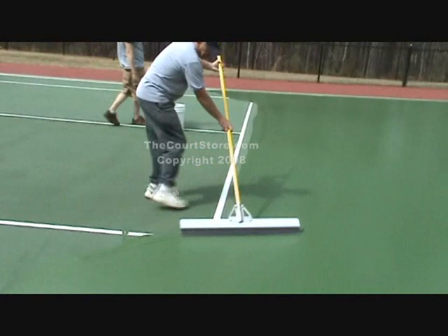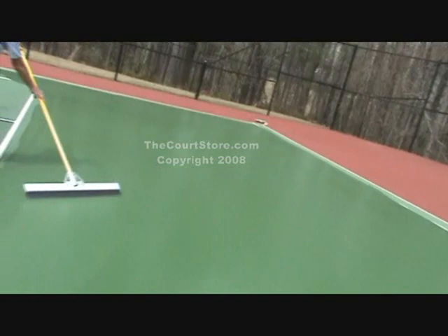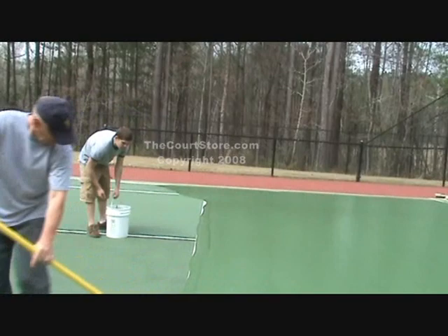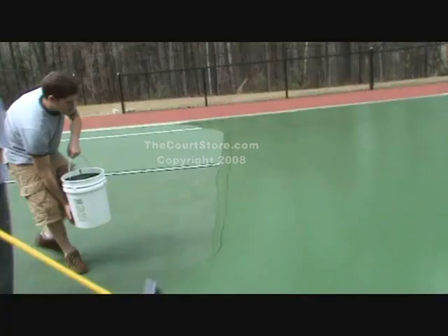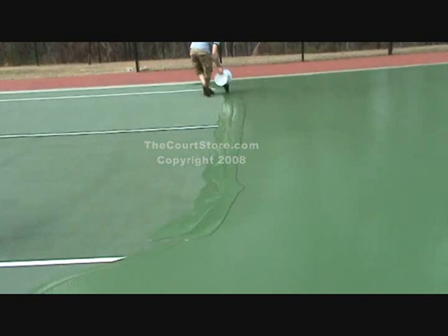Another little mistake that all squeegee-ers make when they first start: see how he picks the squeegee up and just puts it down on the finish coat? What he has to do is sweep out well wide of where he set his squeegee down and make a pass all the way across and come back again — that sets what's called a tool mark. There's nothing you can do other than go back and make a pass over that area. About the time you get to the first service line, it's time to make another pour — just pour one pail out all along that service line and then continue squeegeeing.